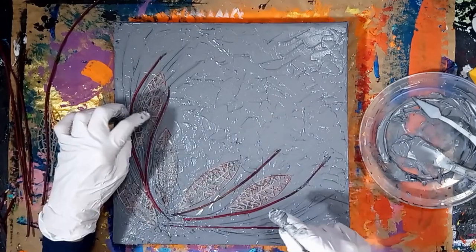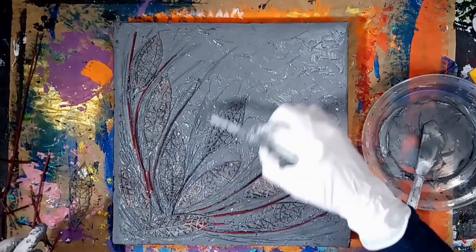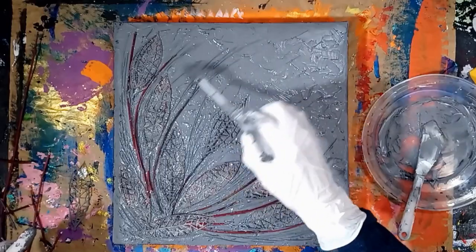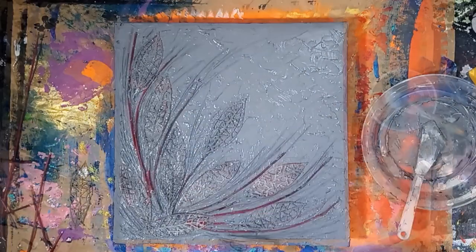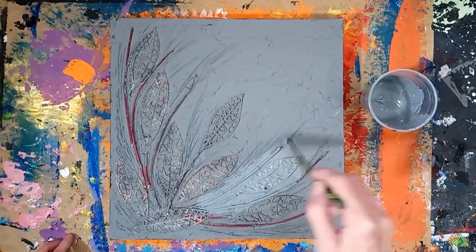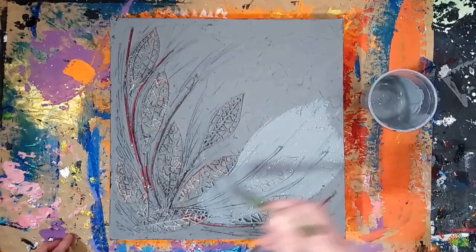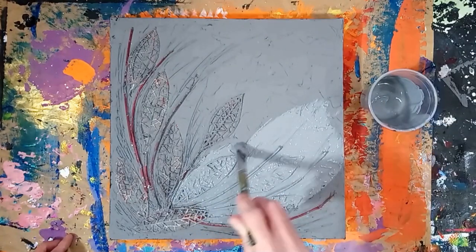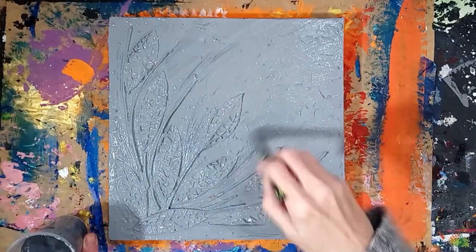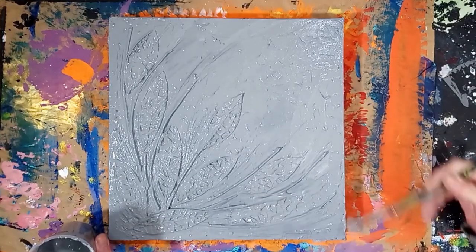Making this textured canvas painting is a long process of many small steps using different art techniques. When you have the abstract pattern you like, just let the canvas dry overnight. Once it's dry, apply gesso to the entire canvas to help the plastic leaves and twigs be more paintable, and then allow the gesso to dry for a few hours.